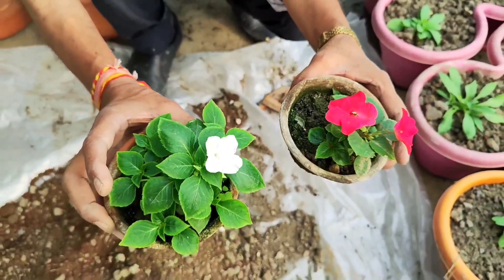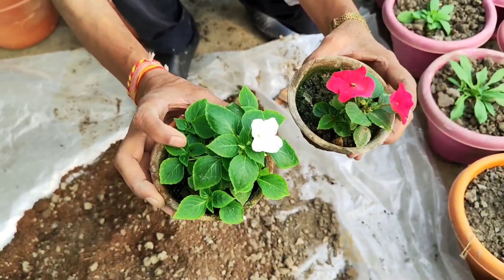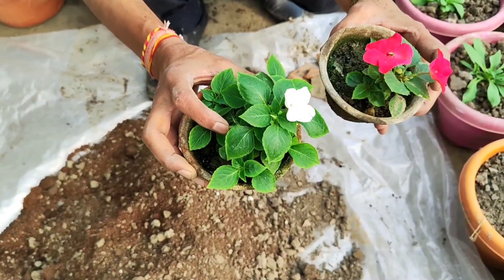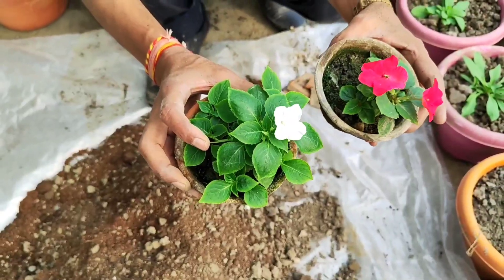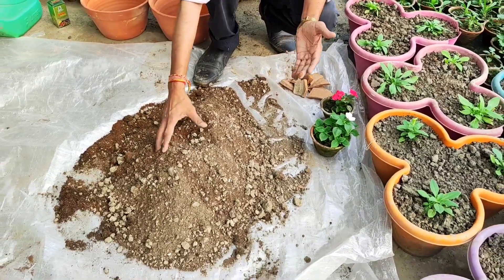Every day they bloom 50 to 100 flowers, and the best part is you can grow them in a balcony area where three to four hours of sunlight is enough. You can grow them in three to four hours of sunlight, or if you want, five to six or seven hours of sunlight is also fine.